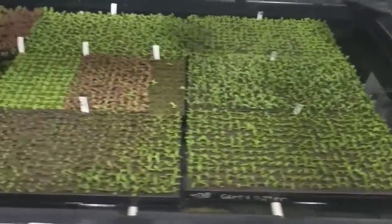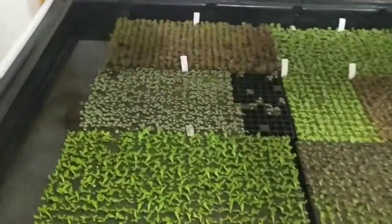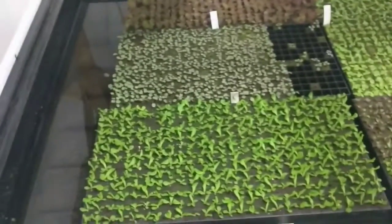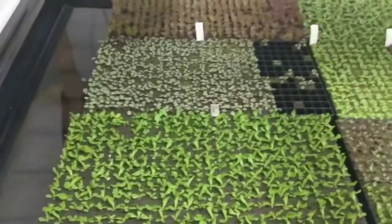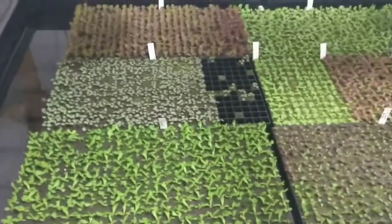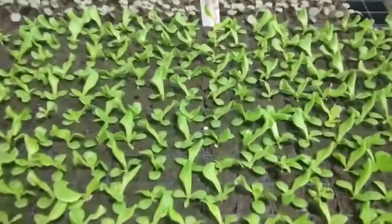Yeah, nice grow trays. You can see how well everything's doing. He's got two of those and a couple of old Chinese grow lights, or whatever kind they are — old school. Anyways, he's working on slowly switching over to the Spectrum Kings, but you can see how well everything's doing.